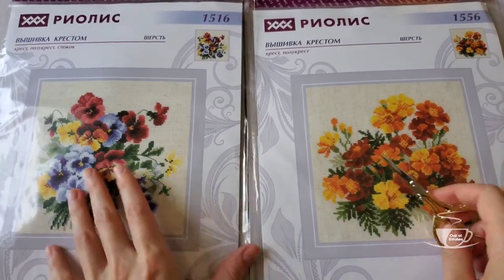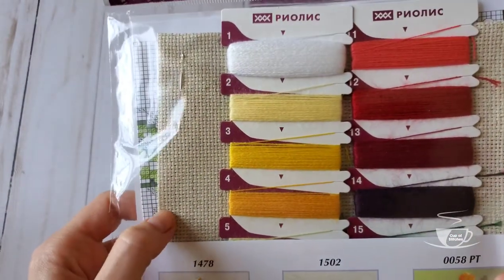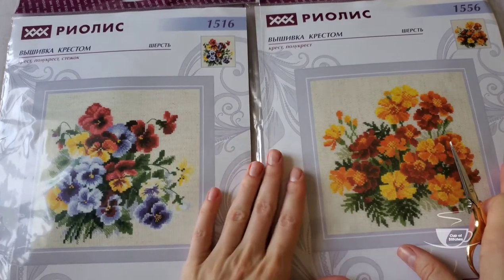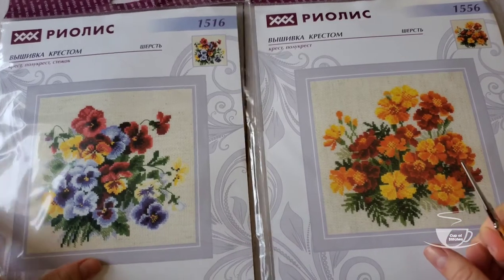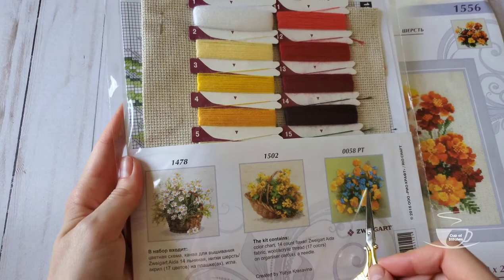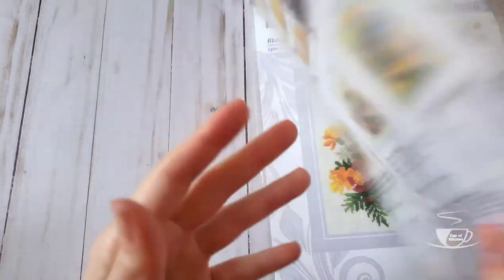It comes with this linen-look Aida — it's linen Aida — and it's cute. But for a long time I was actually thinking of changing it to linen or even weave in a slightly darker color, like raw linen, because I think the colors would pop so beautifully. Now I'm not so sure because I kind of grew to like this — I think it has its charm, it's kind of rustic looking. These are bigger kits, so it's 20 by 20 centimeters — not too big.